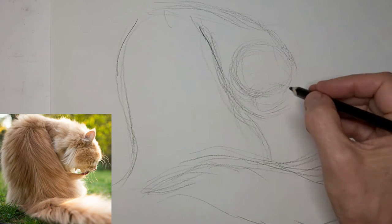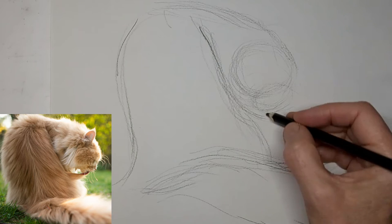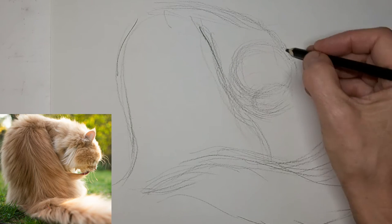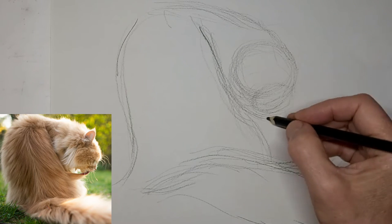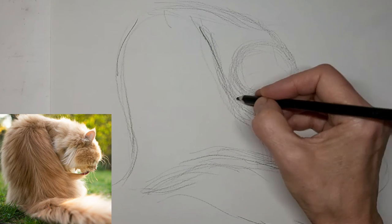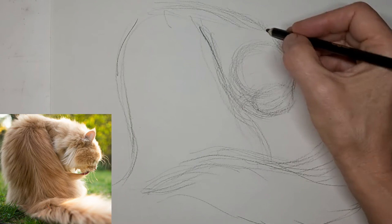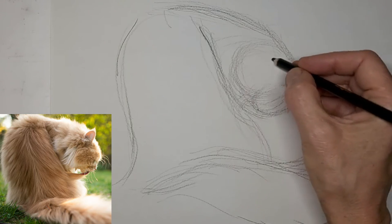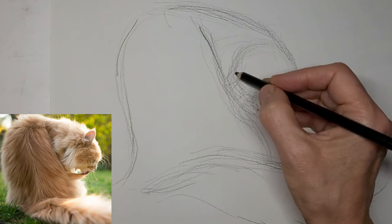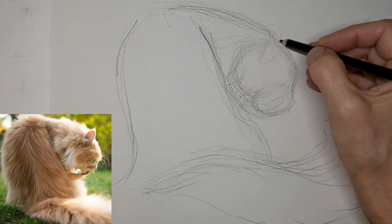Get that head in. Snout. Sometimes it takes me a couple of tries to place things — got to move things over. That's why I like to keep this stage nice and light, so there's lots of room for correction when I need to. Just feeling things out.